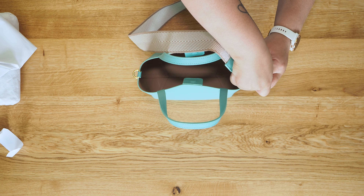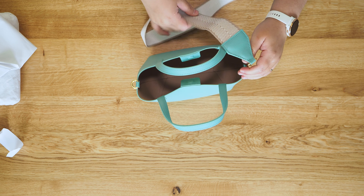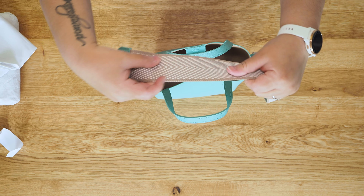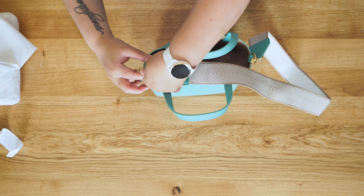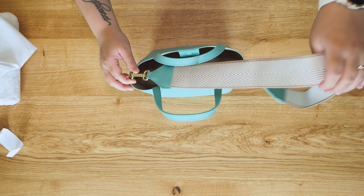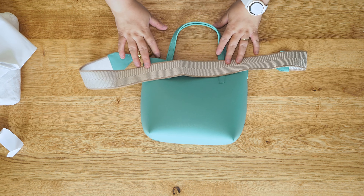That strap is not a crossbody strap, it is just a shoulder strap. It is just not long enough to be crossbody, even to me, who is quite short. And I like that it is fabric. It's very on trend — I've seen a lot of other bags that have fabric straps instead of leather. I think it also makes it easier to clean. And there it is.